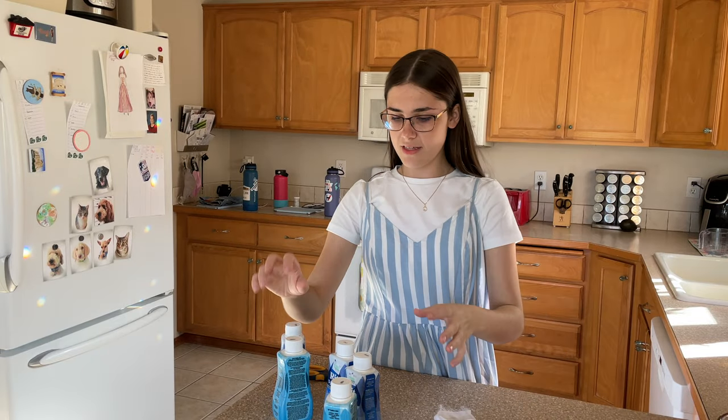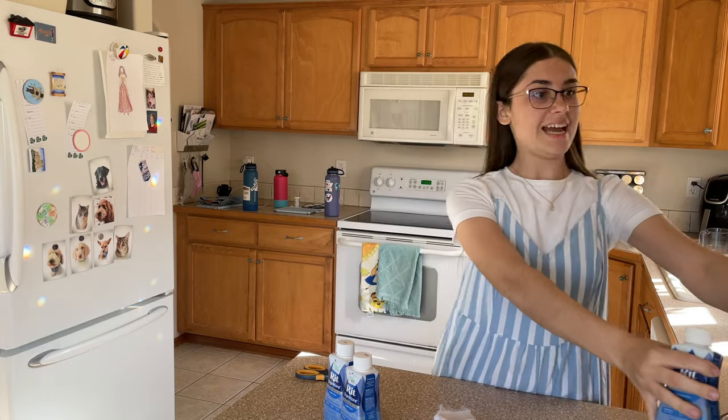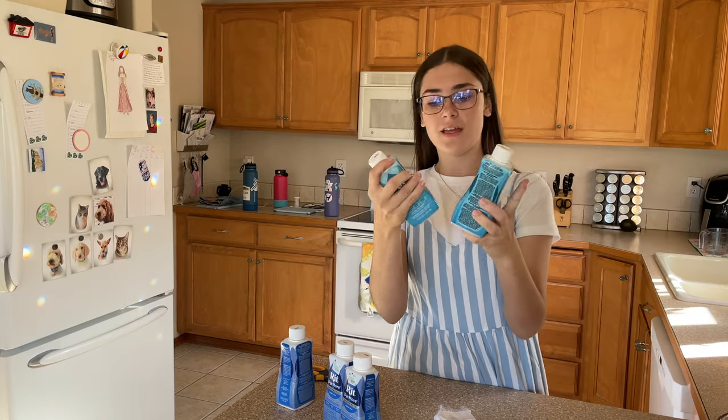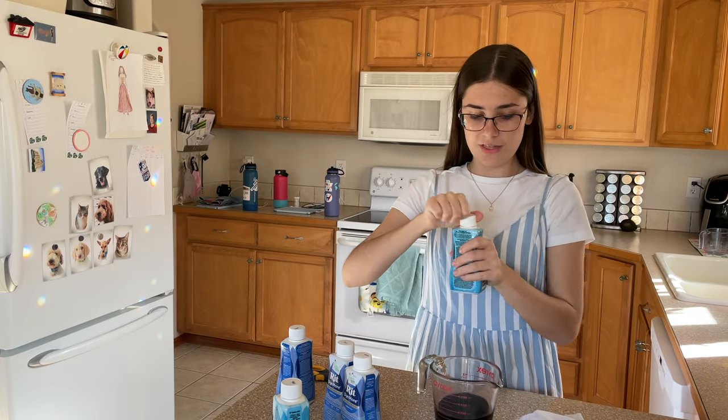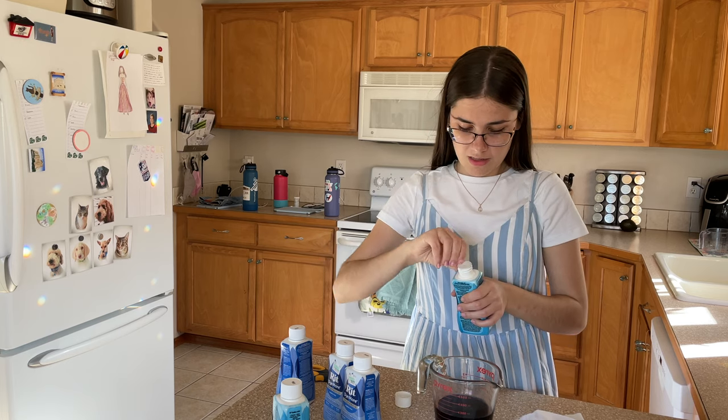We are back. This time with three more dyes. Hopefully these ones will make it less purple and more green-y. So I'm just gonna take the dye I already had and just put a little bit of this into it, and hopefully get the right color.